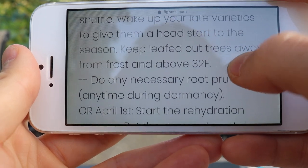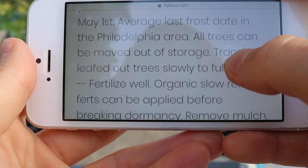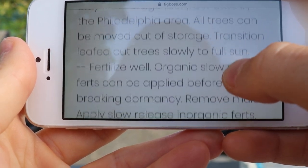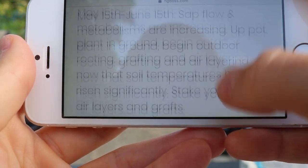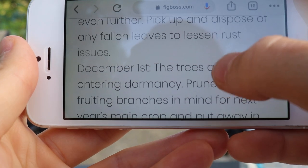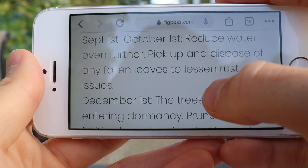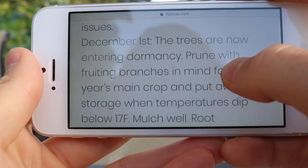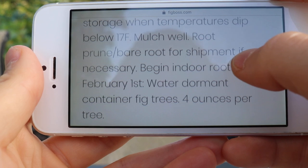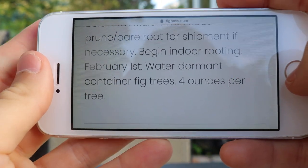This post details pretty much every step of the way — what to do in our fig season. You can see we start out in March where the season begins, and we also talk about using a dormant oil, feeding them, what fertilizer to use, thinning the new shoots, pinching, and reducing water late in the season to avoid rust but also to lignify our branches better. Then we get into December when things are really starting to cool down and the dormancy process is beginning.